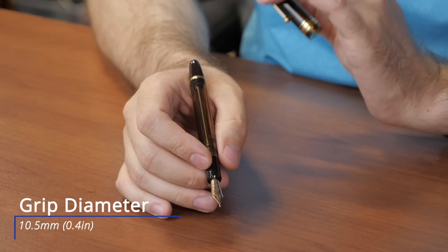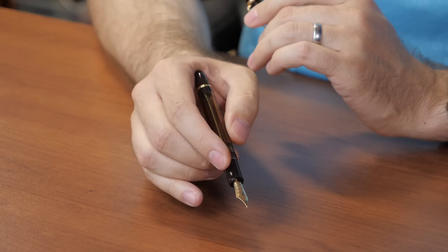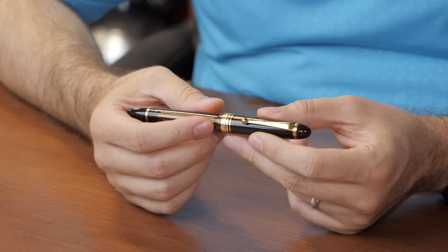Holding the pen in my hand, the grip is incredibly comfortable. It's about ten and a half millimeters in size, which is just about the perfect size for a grip whether you have small or large hands. The step is very minimal because the cap largely sits over the top of the rest of the pen. It has some threads but they're not very sharp, so even if you place your fingers on them it's not going to really hurt. First impression: the pen just feels really good.